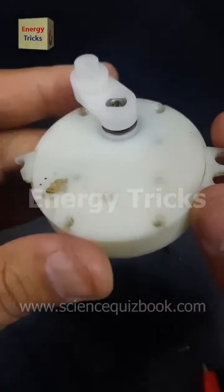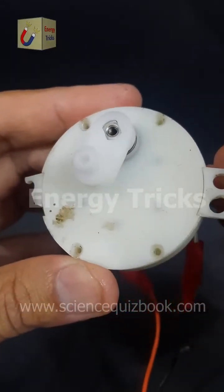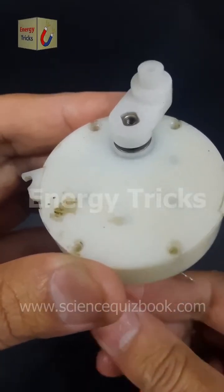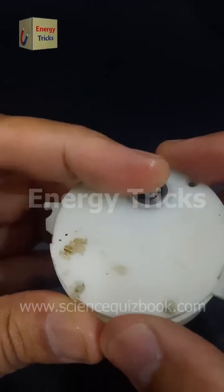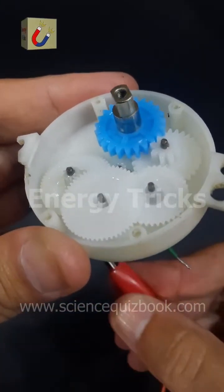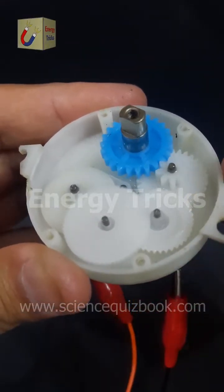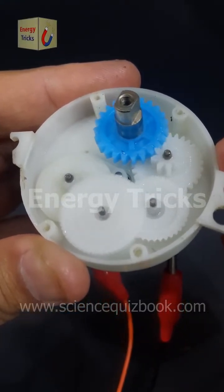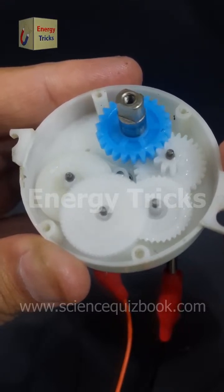This is a 12-volt gear motor that I extracted from a 12-volt air cooler. This type of motor is specifically designed for high torque and efficient performance, making it perfect for applications where controlled and powerful movement is required. Now let's carefully remove its cover and explore its internal components to see how it operates. As we open it up — wow, amazing — you can see an intricate system of multiple gears inside, rotating smoothly. These gears help in reducing speed while increasing torque, allowing the motor to drive components like oscillating louvers in an air cooler.